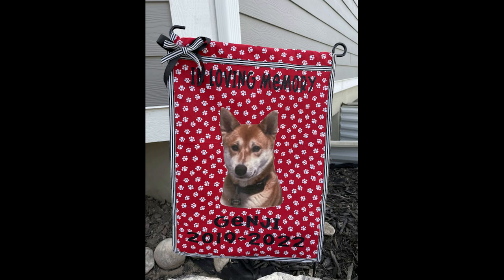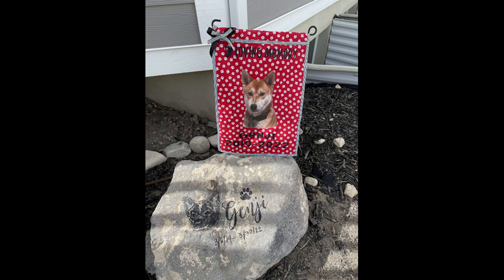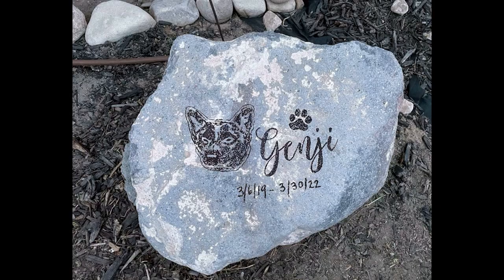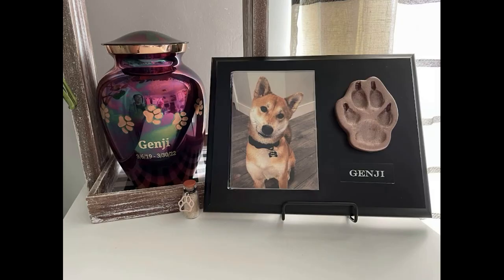I get so many compliments from people that come over. I also created his little rock — I'll show you a short video showing you how I made that. And here is his little whole space that I made just for him, for my baby boy that I miss so, so much. But I know he's looking down on me. Here's the video I wanted to share if you guys don't already follow me on TikTok, so you can see it for yourself. I love you, baby boy. Thank you so much for tuning in today — please make sure to like and subscribe if you haven't already.